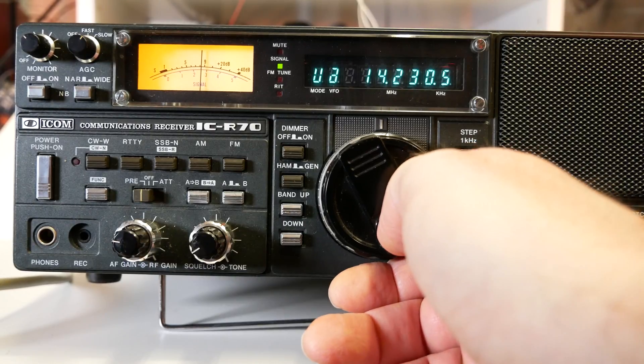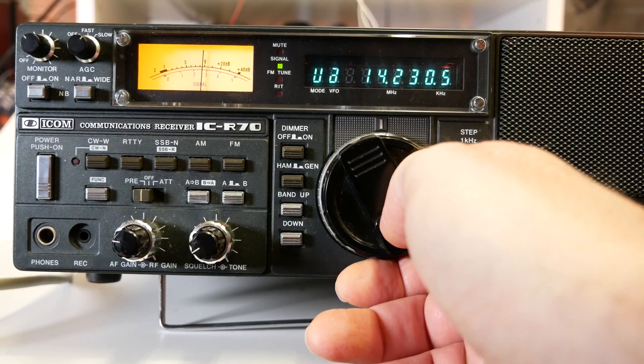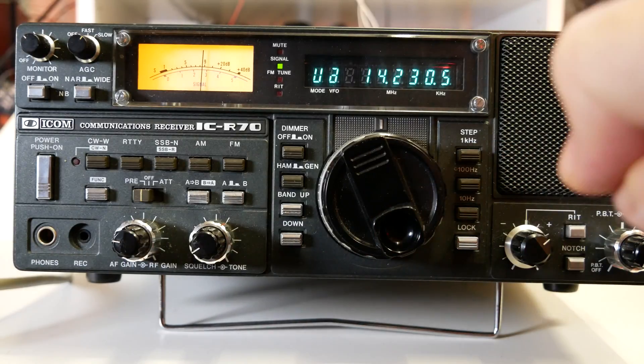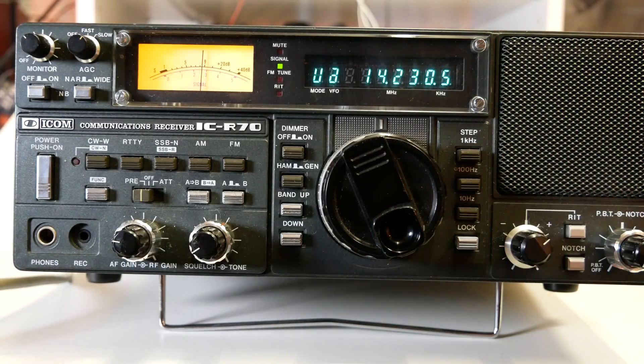This is slow scan television or SSTV. I especially like the front-facing speaker — it makes it very audible and you don't have to connect an external speaker.